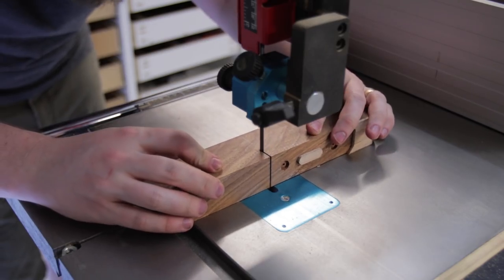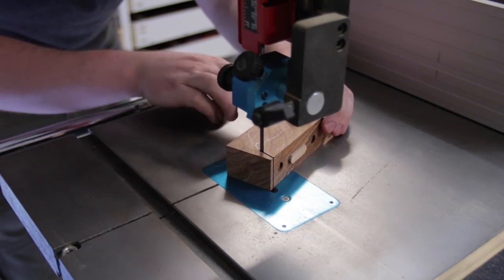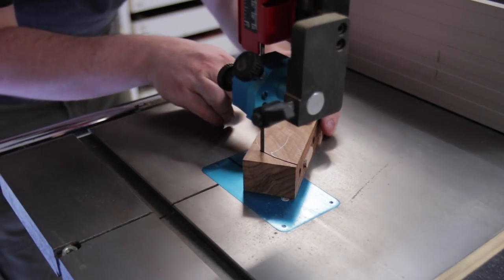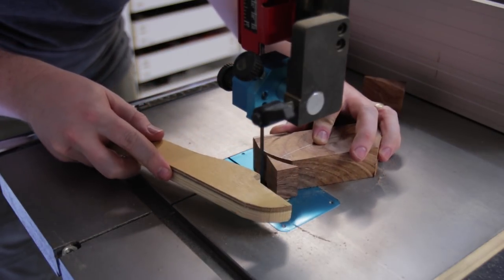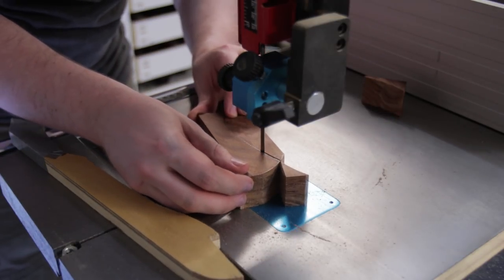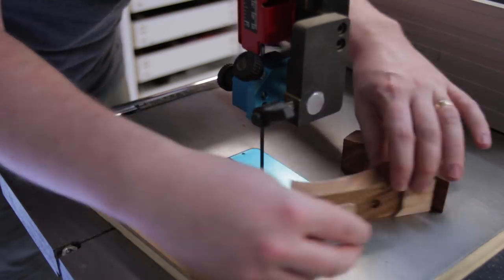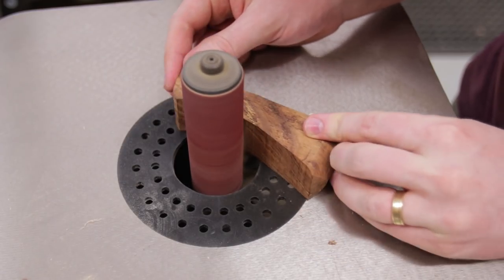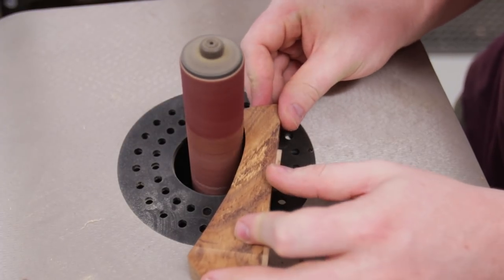The shape doesn't really matter a great deal. For mine, I just grabbed a French curve and traced out what I thought looked right. The bandsaw cuts were cleaned up and refined at the spindle sander, then I tilted the sander's bed to slightly chamfer the curves.